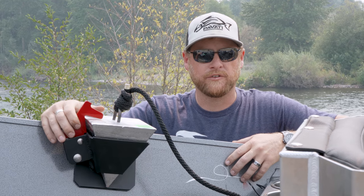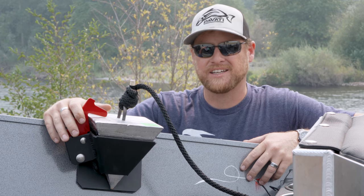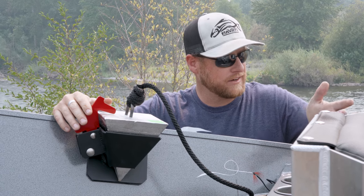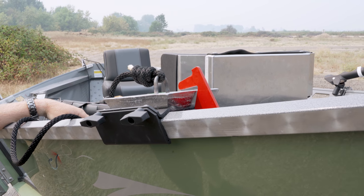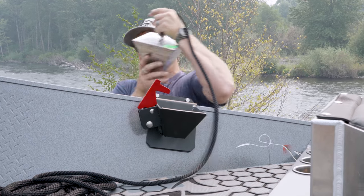Hey, what's going on everybody? Zach with Povati Marine here to show you one of our additional upgraded features — it's our locking front anchor nest system. Just like our rear anchor nest system, the rear anchor always comes standard on our boats, but this is an upgraded option. The anchor comes out really easy; you simply just lift this hook here and lift it out.